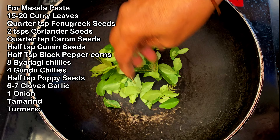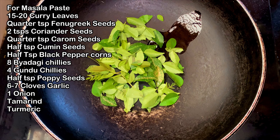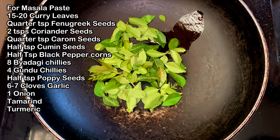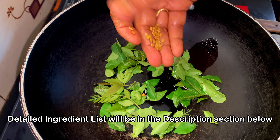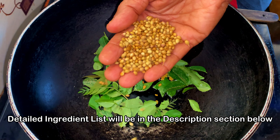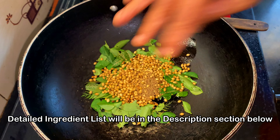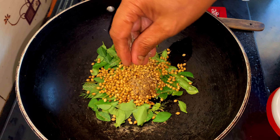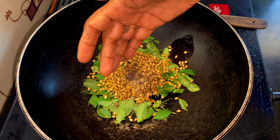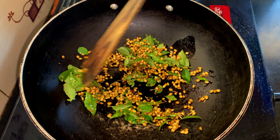Let's start with the masala for the sukka. We will start by frying a few ingredients and then blend them into a smooth paste. Start with around 15 to 20 curry leaves. You can add some coconut oil if you wish. Then add around a quarter teaspoon of fenugreek seeds, around 2 teaspoons of coriander seeds, quarter teaspoon carom seeds or ajwain, half a teaspoon cumin seeds, half a teaspoon black peppercorns. Fry all of them on a very low flame until they turn aromatic.